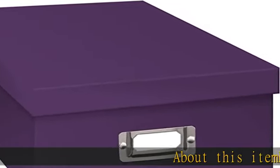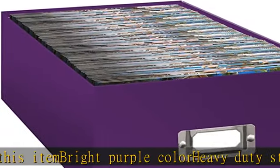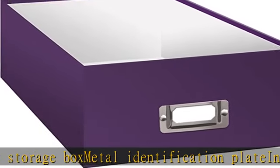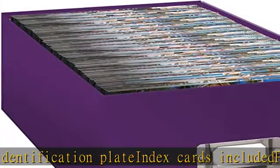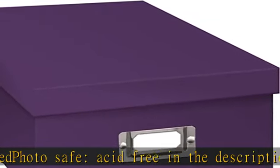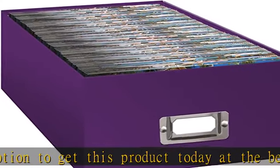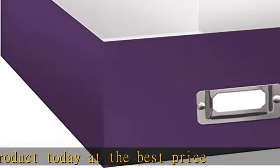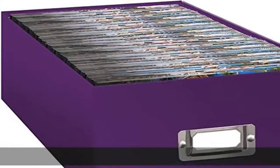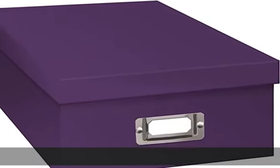About this item: bright purple color, heavy duty storage box, metal identification plate, index cards included, photo safe, acid-free. Check the description to get this product today at the best price.